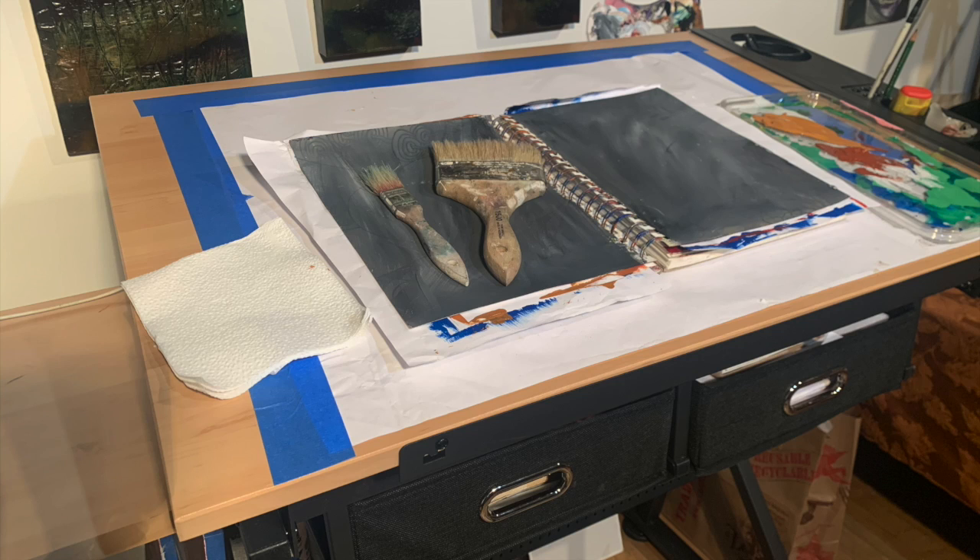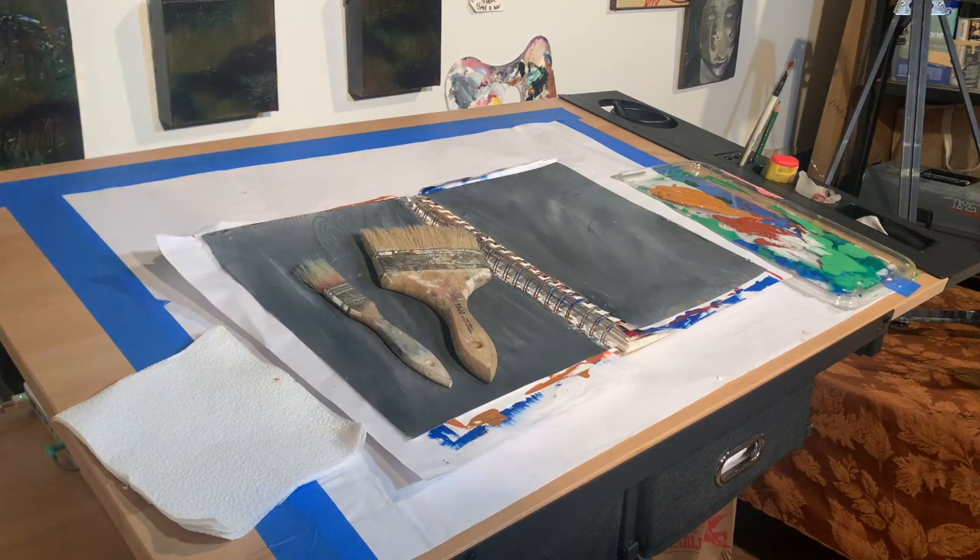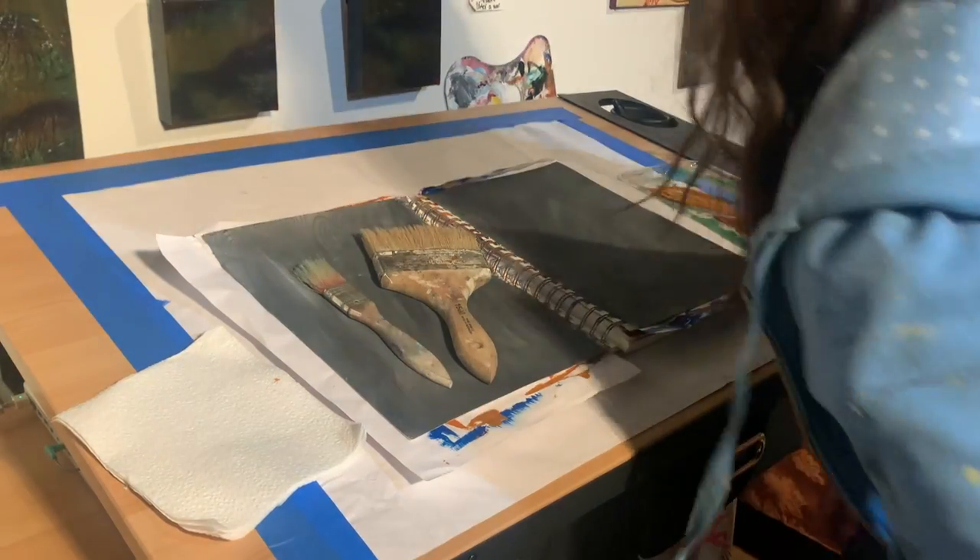Hi everyone! Today we're going to be using a dry brushing technique. You're going to need a couple different colors of paint. I'm using two chip brushes, and make sure that you have some paper towel or a napkin handy. So let's go ahead and get started.